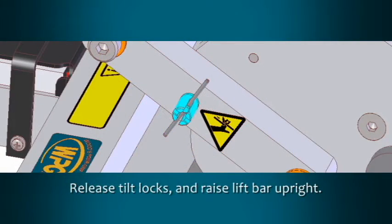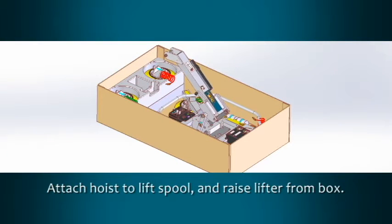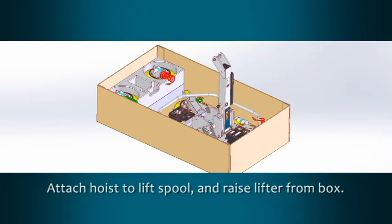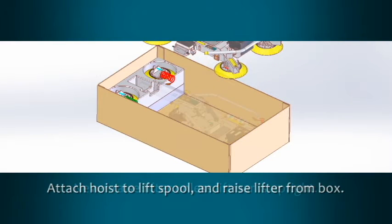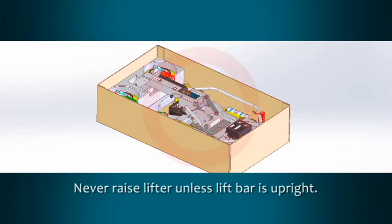Release the tilt locks by pulling the handles out and turning 90 degrees to lock in the released position. Raise the lift bar to the upright position. Attach your hoisting equipment to the lift spool and gently raise the lifter from the box. Never raise the lifter unless the lift bar is in the upright position.